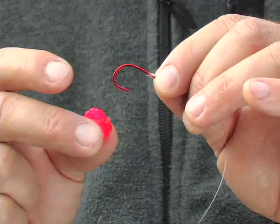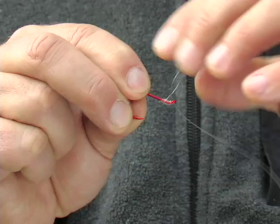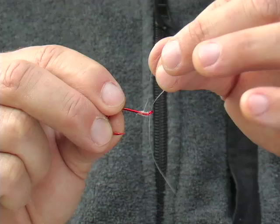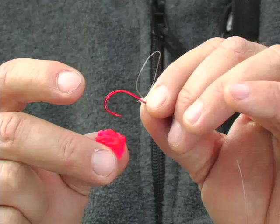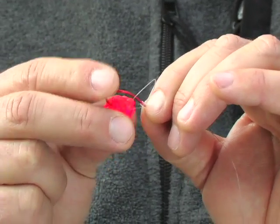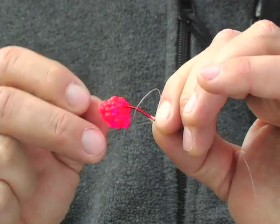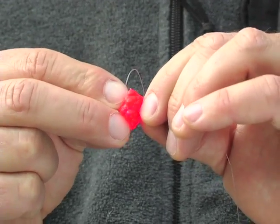You're gonna start with an octopus hook, and you need an egg loop for this procedure. You can learn how to tie that egg loop on another video on this website. Then we're gonna use a piece of simulated roe for this exercise — of course you'll use the real stuff when you're fishing — and impale that roe.